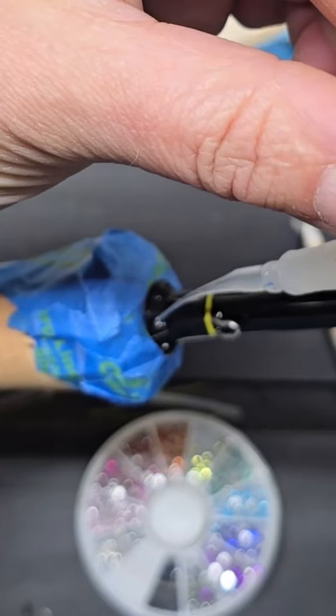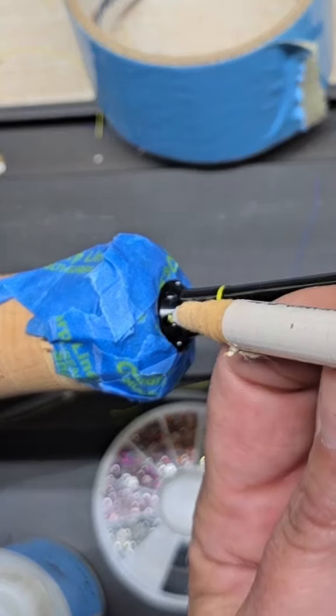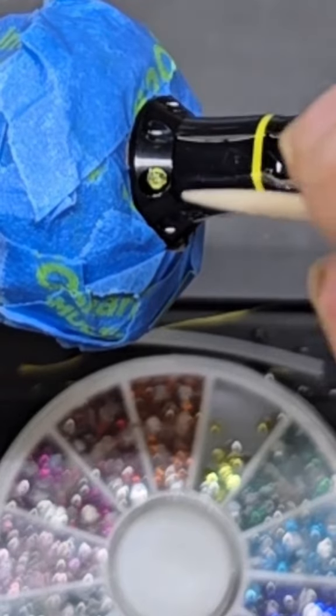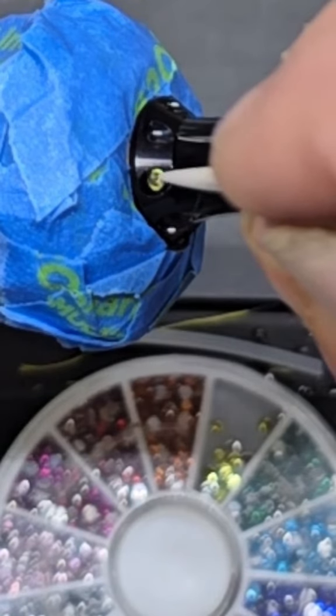If you're going to use the super glue, make sure you get the pipette — you basically just want to fill that little cavity. A china marker picks these up really easily, and as soon as it touches the liquid it will fall right off. Then I use a toothpick to make sure I get it placed just right.